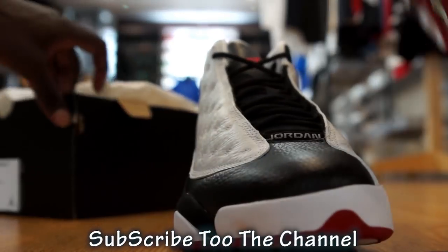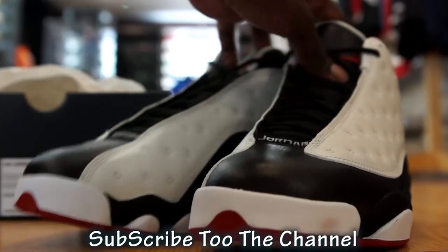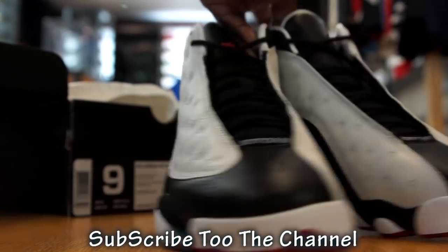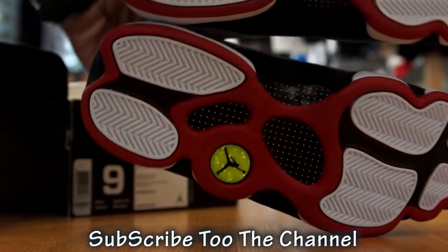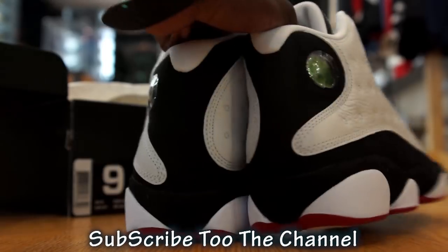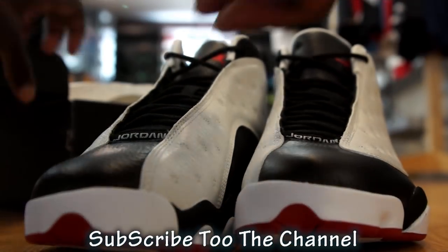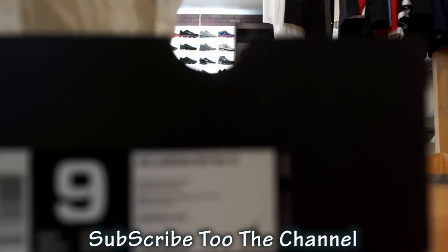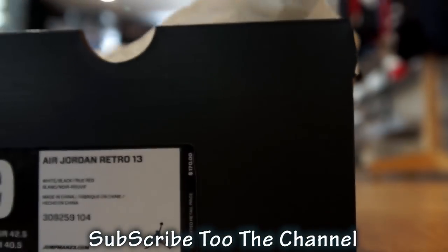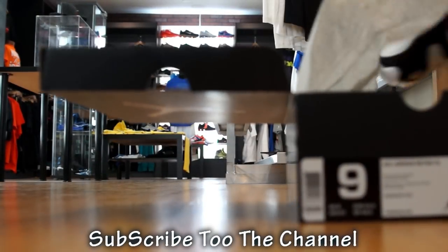All right, y'all stay tuned for them LeBrons. Dawkins. He got games. You want to get these hollies.